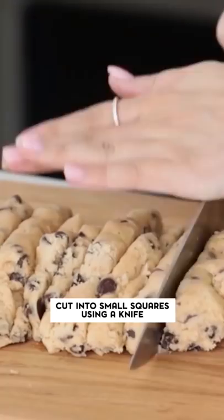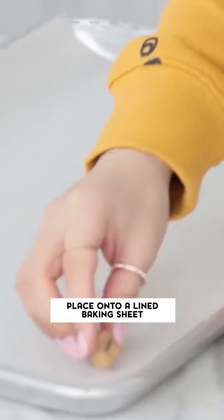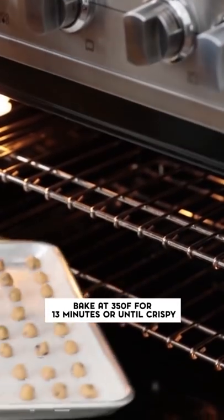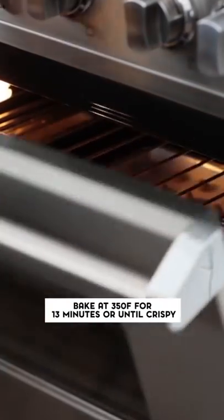First step, gotta open this up, cut it into little squares, roll this into a ball, and place it over onto a baking sheet. Now we're just gonna roll little balls and keep doing this to the rest of your cookie dough. We're gonna pop these in the oven at 350 degrees and bake for about 13 minutes because I want these cookies to be a little bit crispy.